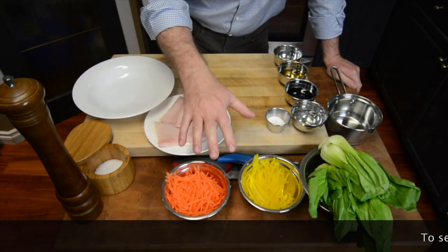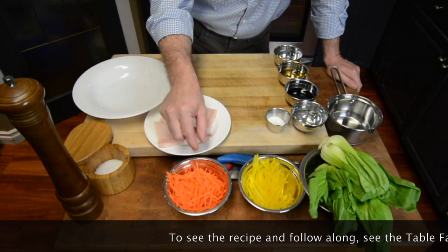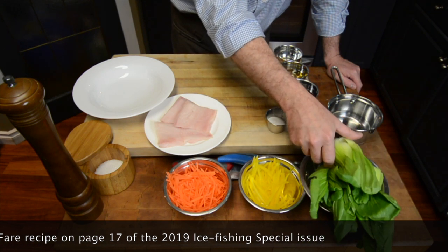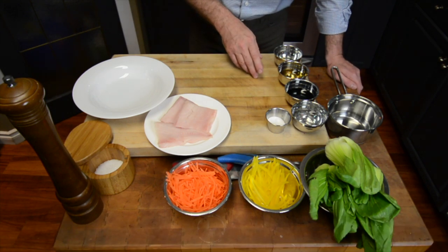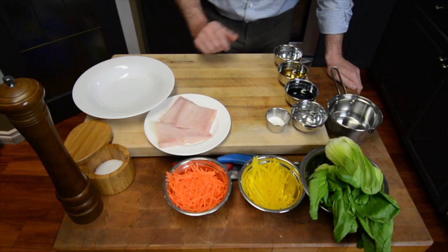To build this dish we've got some carrots cut julienne — a very thin matchstick style. We've got some yellow peppers, some bok choy, and then we also have some soy sauce, a little bit of water, sugar, sake, and mirin which is a rice wine vinegar.